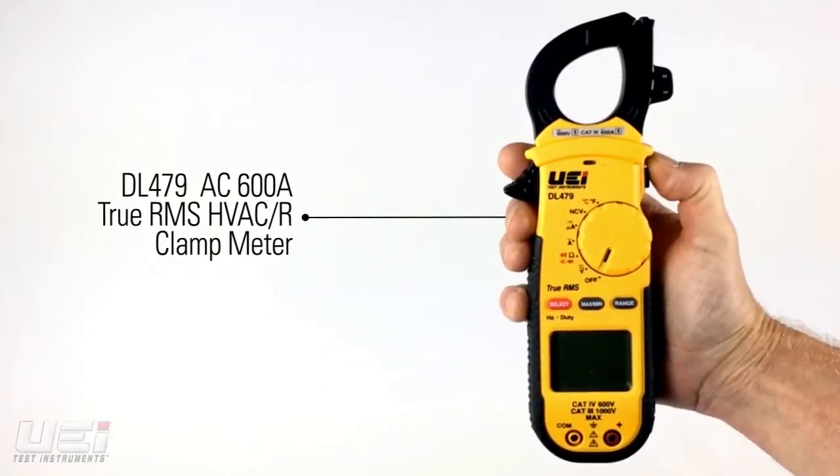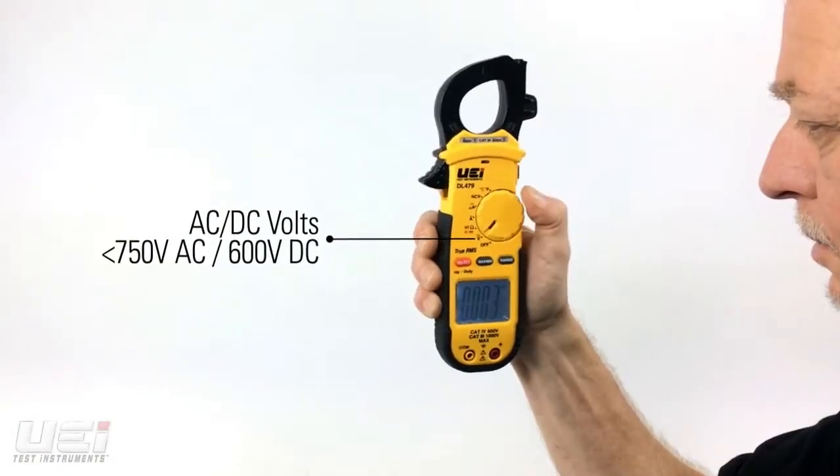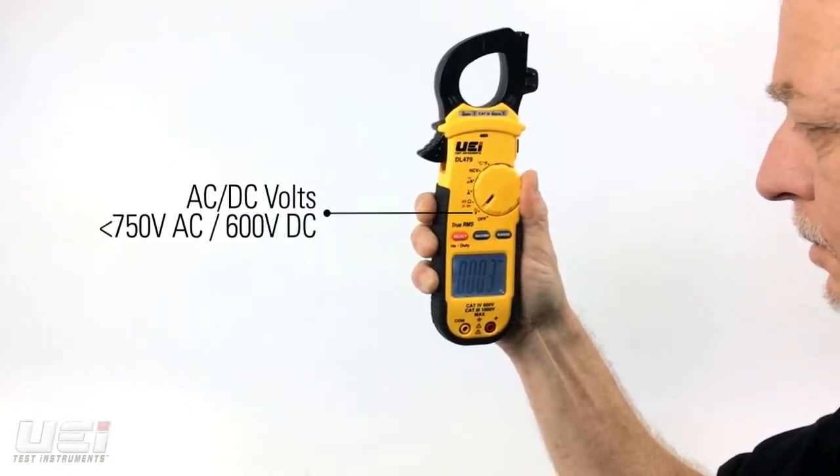The DL479 is an HVAC clamp meter in our single display TRU-RMS series. The DL479 measures AC and DC volts,